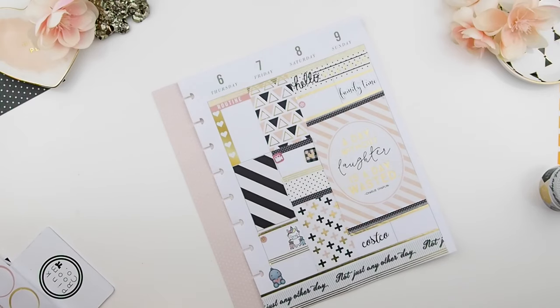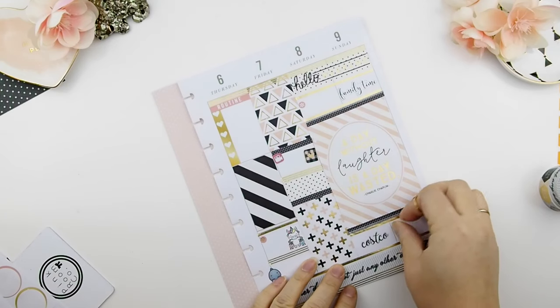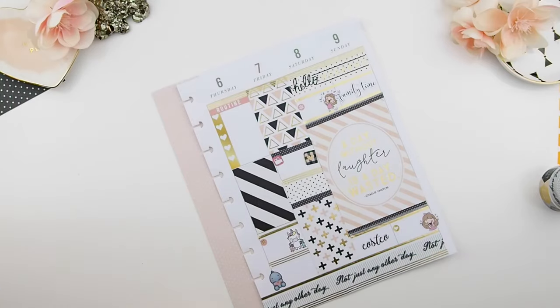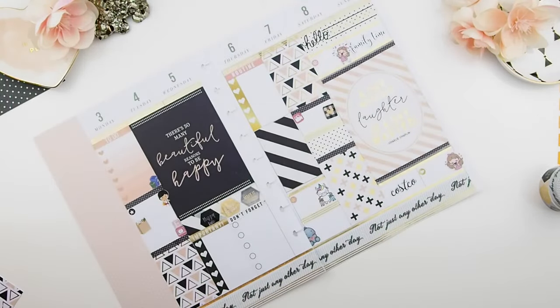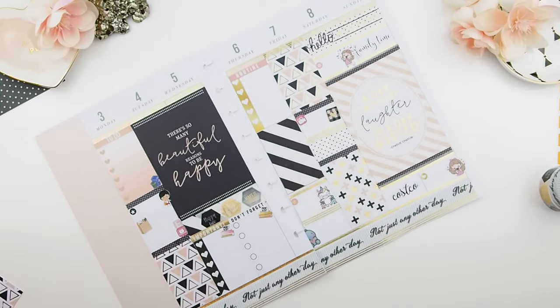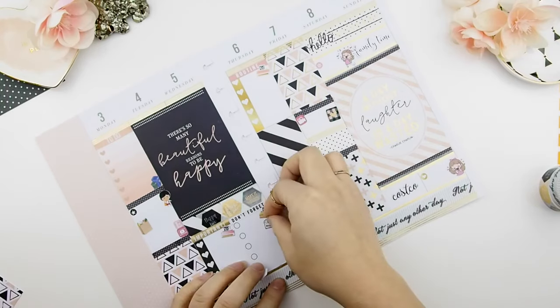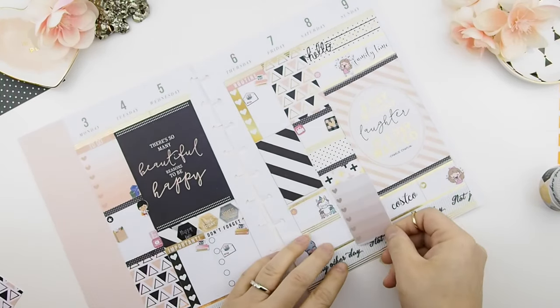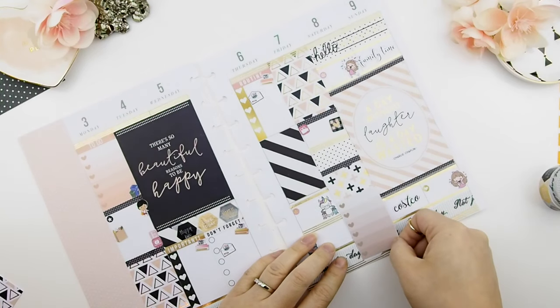My little girl has two city programs to attend: on Saturday she has gymnastics and on Sunday she has creative dance. Once I've done all the major events, I go back to my to-do list and start planning what I need to do for the week. This week, as mentioned before, it's all about print, cuts, and packaging.